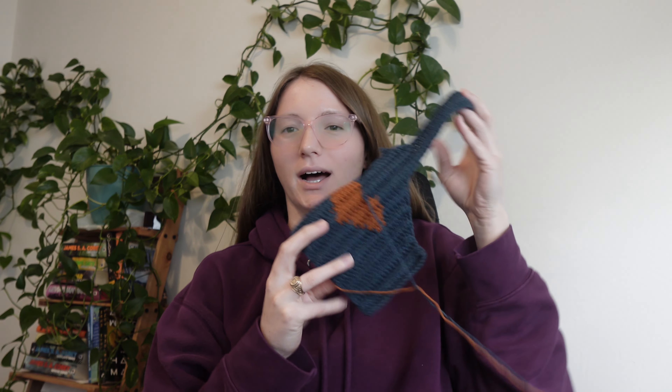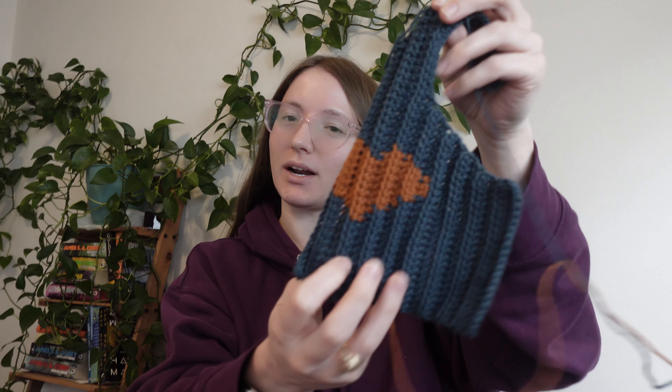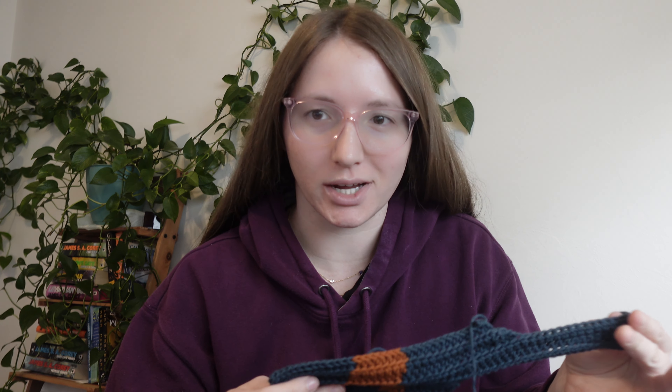Day three of working on this top. I didn't really do much since I talked to y'all yesterday, but now I'm about to go live with Kelsey on YouTube. So I'm going to work on it then, and hopefully we'll get a lot done. I'll let you know when I come back.